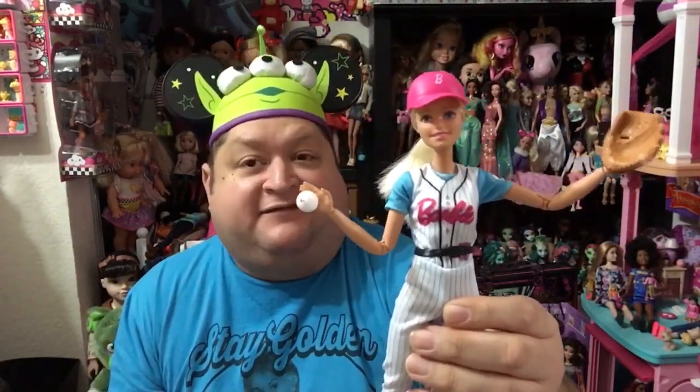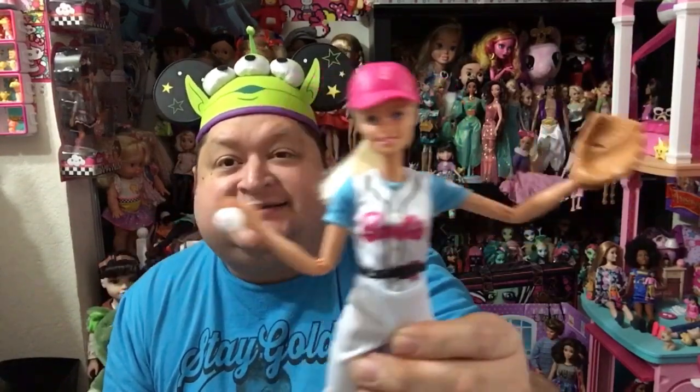Not only that, but you could put the glove on Barbie's hand, and on the other hand using the little prongs you can clip onto her pinky finger or her thumb — it's like she's holding the baseball in the other hand. I really really love this doll. She is pretty stinking fabulous.